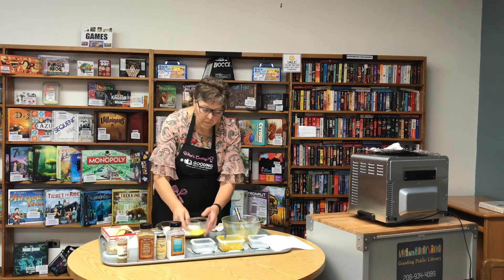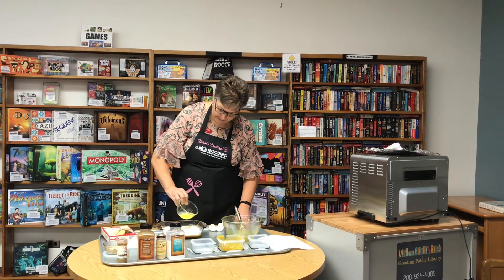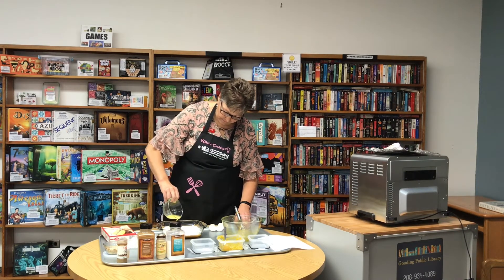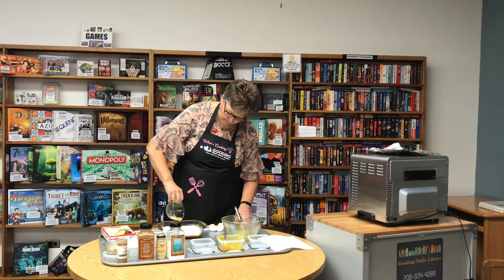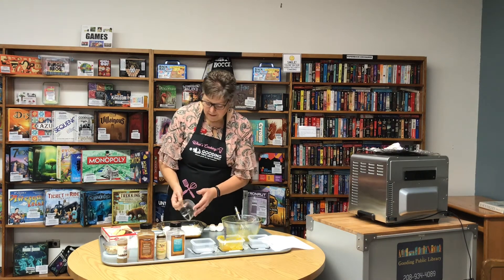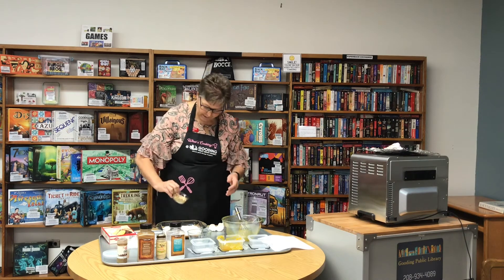Then one-fourth cup of melted butter — just drizzle that across the top — and then a half cup of chopped nuts. I'm using walnuts today.